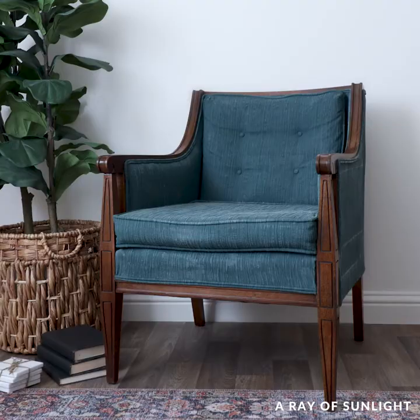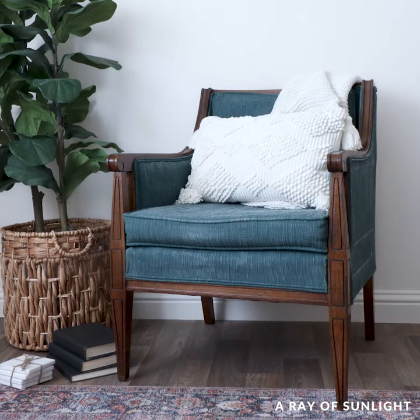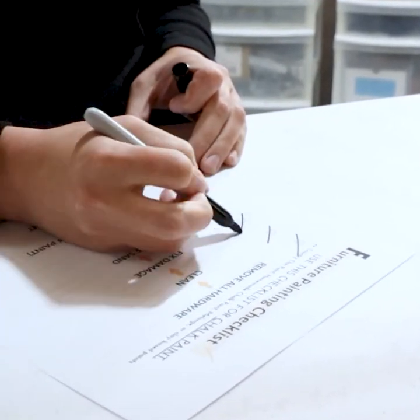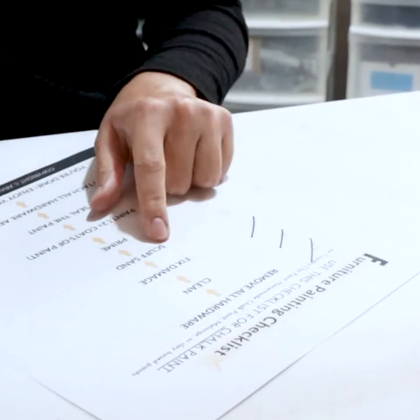What do you think of the new look? Would you paint a chair like this? Let me know in the comments. Are you confused and not sure where to start with your furniture makeover? Don't worry, I got your back. Click the link in my comment to download our free painting checklist so you can paint your furniture as if you hired a professional to do it.